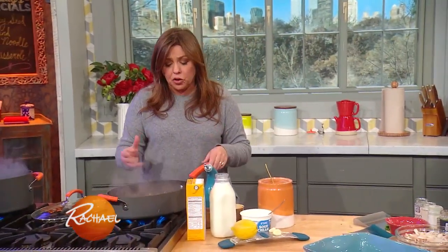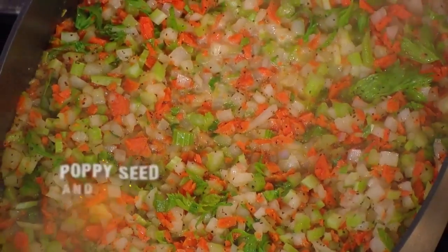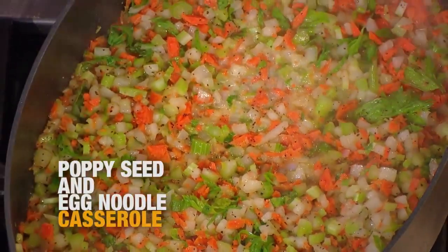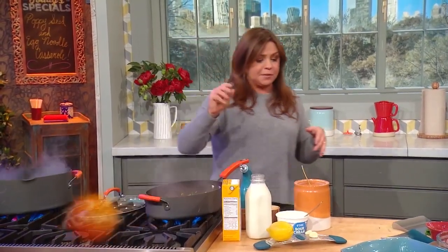In the pan for our casserole, we've got the usual suspects: carrot grated, celery fine chopped, and one onion. That's cooking in some melted butter, about half a stick or four tablespoons.